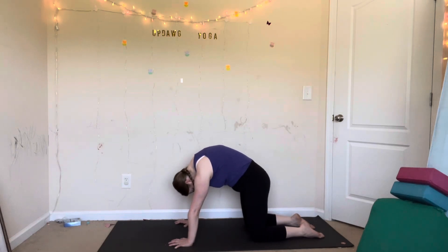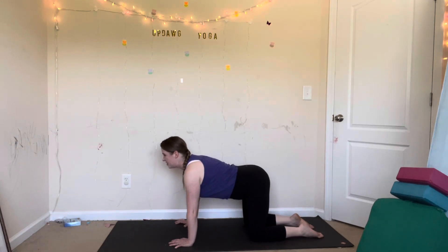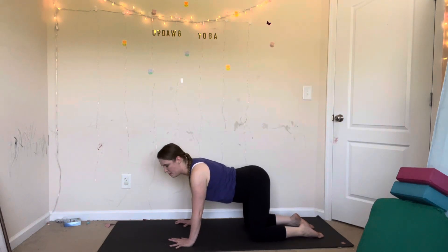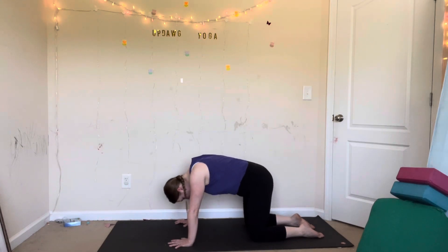Let's take this three more times. Feel free to hold one side longer than the other — anything that feels good, go with that. If anything feels painful, just stop, come out of it. You can always go back into it a little bit less deep. The goal is to feel good.